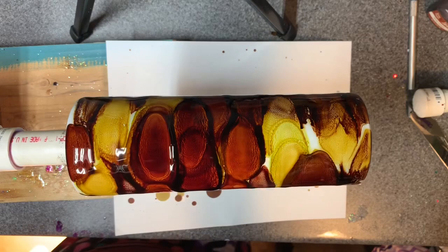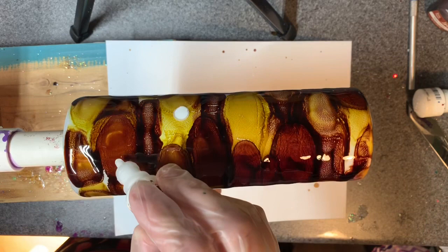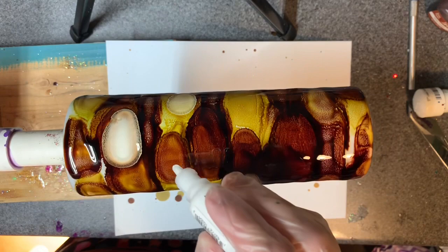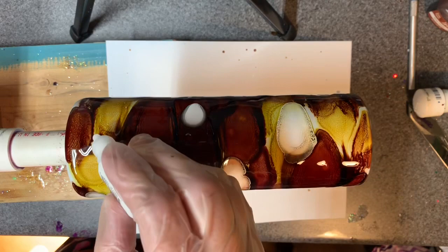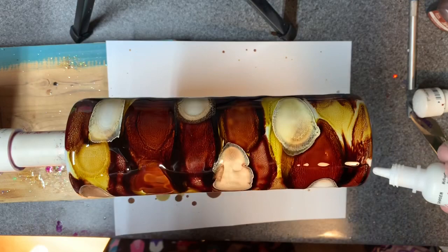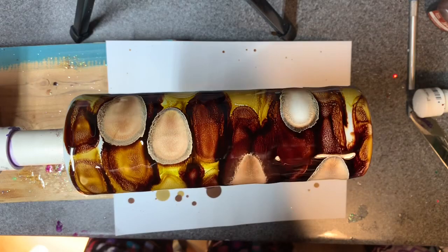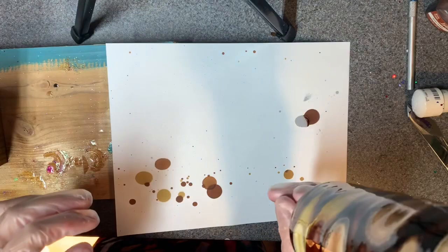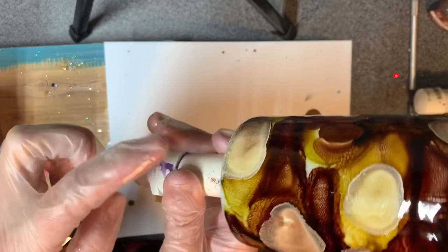I'm going to go ahead and throw in a little white, and then we're going to pick it up and move it like we've done in the other ones. I don't want to overdo it on the white — I just kind of want it to look like swirled creamer, to kind of break up some of these areas. Let's give one to the bottom here just so we end up with a swirl down there. Now we are going to take this off the turner.